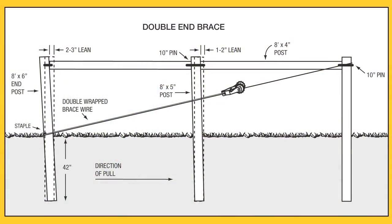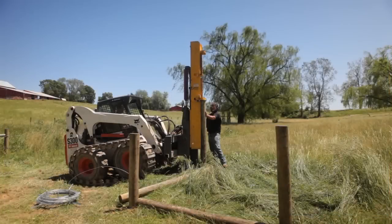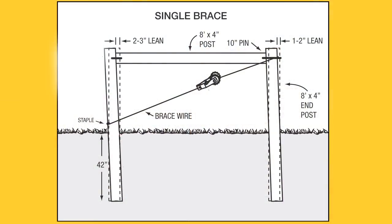As a rule, any fence with six or more wires requires double bracing. Set the vertical brace post 42 inches deep. A single brace assembly works for fences of five wires or less.